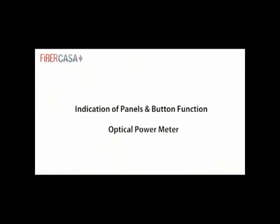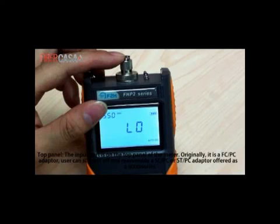Optical power meter — top panel. The input port is on the top panel of the meter. Originally it is an FC-PC adapter. Users can screw it off and reassemble an FC-PC or ST-PC adapter offered as an accessory.